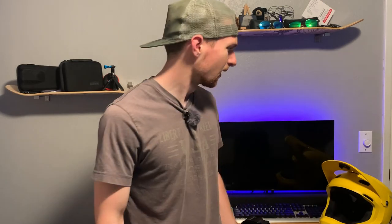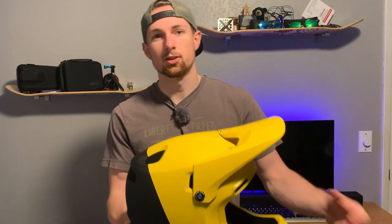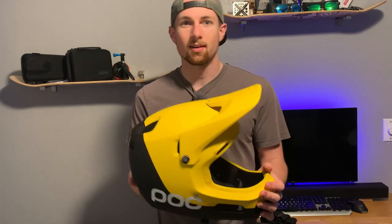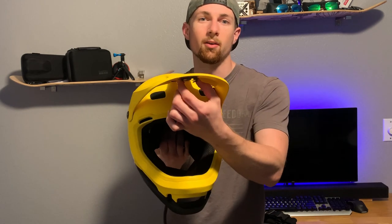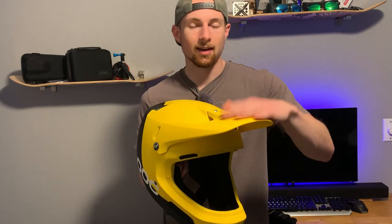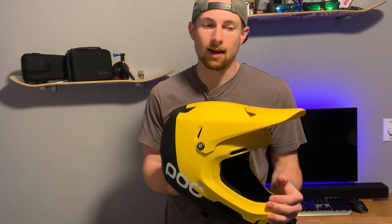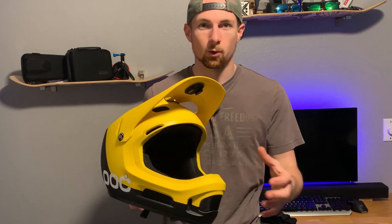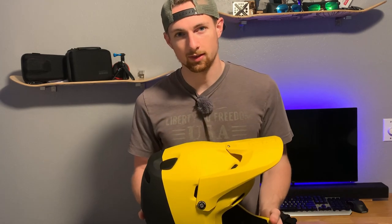Back to today's topic. In the last video I got this Pokron Airspin Full Face Helmet, and I did mount one GoPro mount underneath the visor. I'm going to talk about how I'm going to add another mount to this helmet, and why I chose that as my first mounting location.